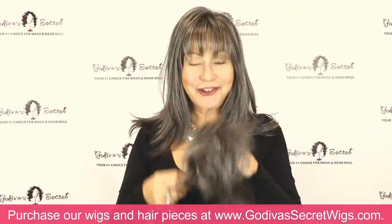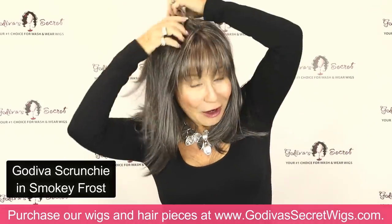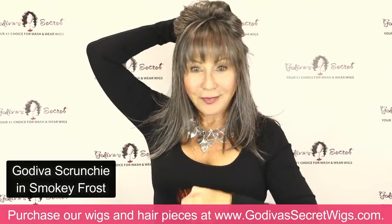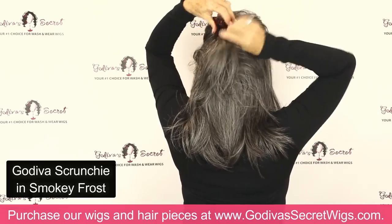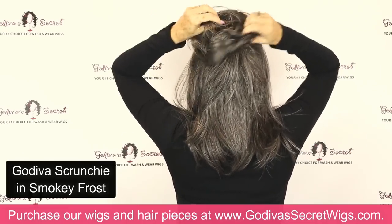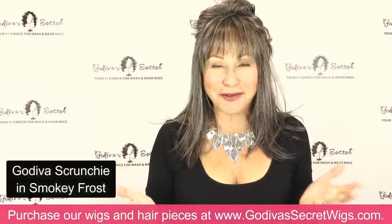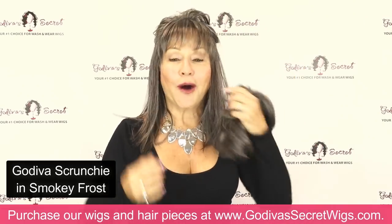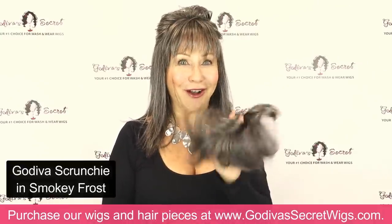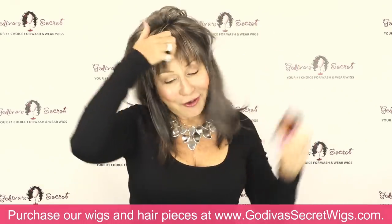I'm really excited to share with you our Godiva's scrunchie. It comes in many colors, as all of these items do. But in Smoky Frost, what I love to do is just pull the sides up and clip it, and then put my scrunchie right over it. It's a great way to get some extra height. You can play on your own — it's so much fun to play with pieces and wigs together. Also, if your hair is already this color, just put it in a little ponytail or a little bun and pop your Godiva's scrunchie on over your ponytail.